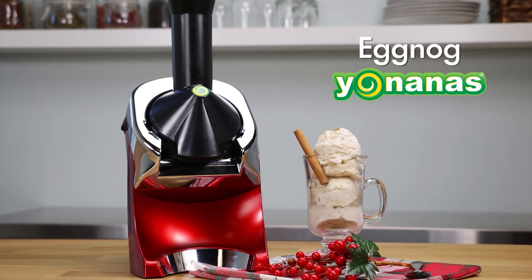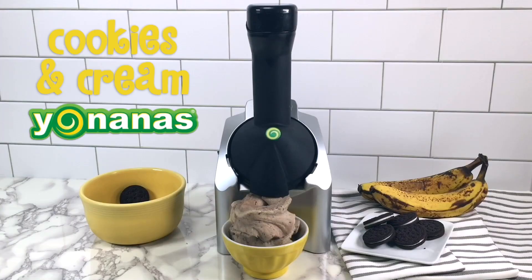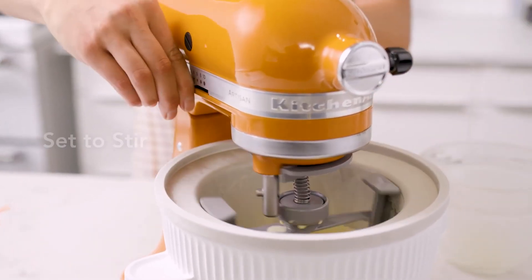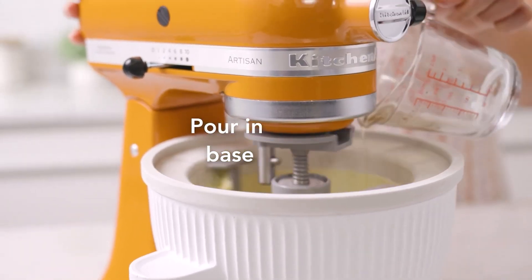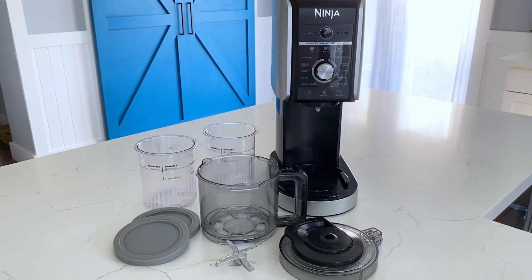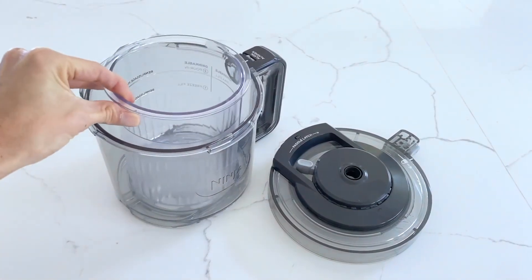With hot weather on the forecast and fruit season in full swing, whipping up frozen desserts seems almost obligatory. Ice cream ranks among our favorites, and with the right appliance, making it at home is actually simple. We tested 20 ice cream makers — from manual models to freezer bowls to compressors — to see which produced the best ice cream and sorbet. In addition to how well each performed, we considered design, user-friendliness, and value to choose the best you can buy.